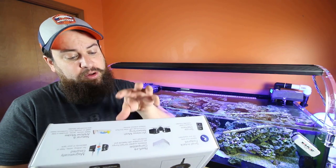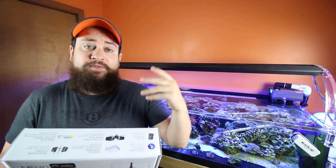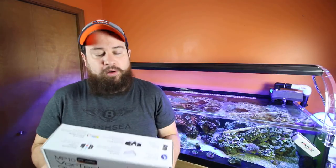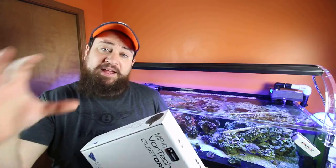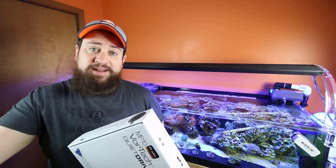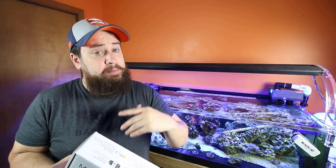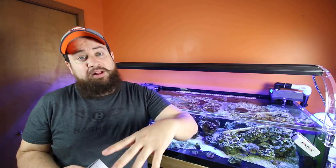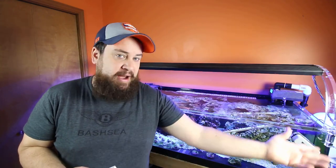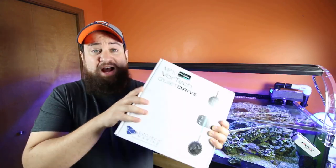Previously I had to use the physical controller or get the ReefLink, whereas with something like the AI Nero you have the app on your phone. For me that's important — I love being able to change modes and set up a schedule with multiple modes in a single day: constant, pulse, and random all in one day. That's amazing. I love switching it up without having to go to the controller every day. This Mobius app is going to allow the same thing.